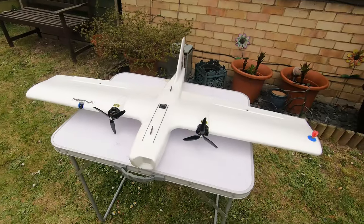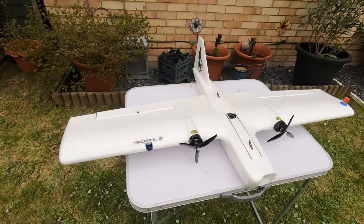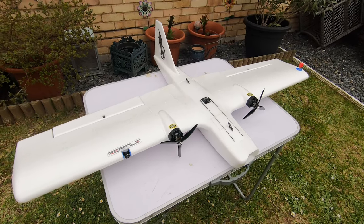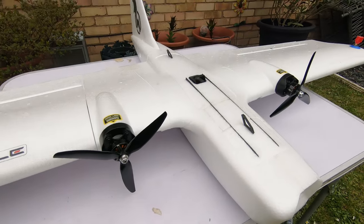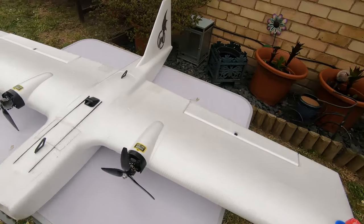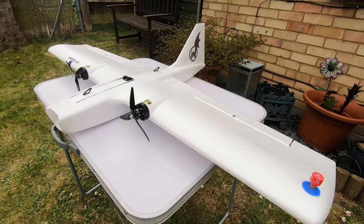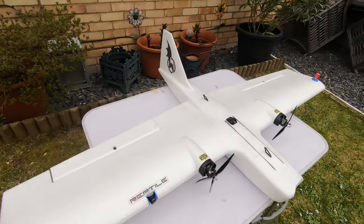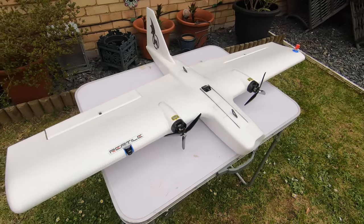The only thing I would say about this aircraft is: if you've got the choice between the kit and the plug-and-play, definitely get the kit. The equipment that comes with the plug-and-play — such as the motors and ESCs — is okay, but the servos that come with the PNP are not very good at all. Everything's been done on a budget, so you'd be better off using your own equipment. That was just a quick run-through of my Reptile Dragon. Links to some of the equipment used in this build are in the description below — thanks for watching.